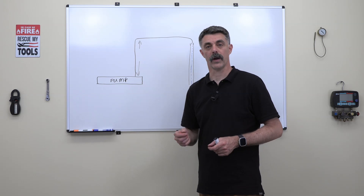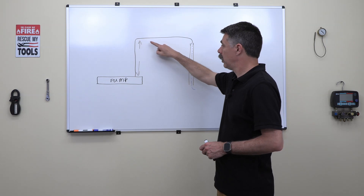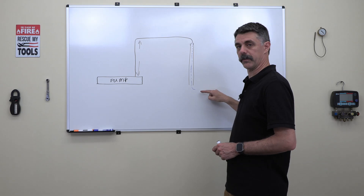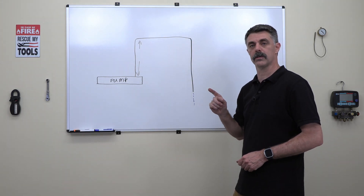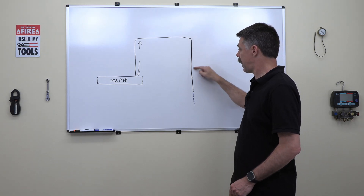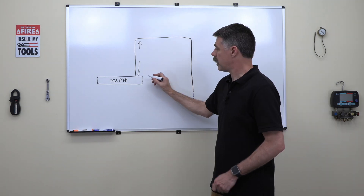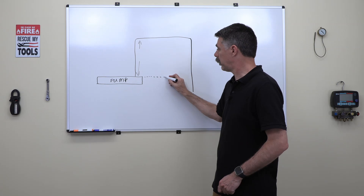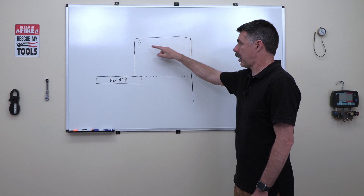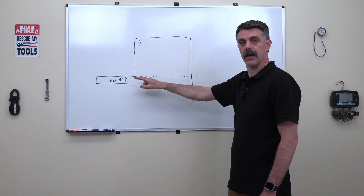The next piece is where are we going to drain this to? A lot of times, a pump will pump up and over and dump into a larger pipe to drain the water away. However, if a larger pipe is not available to put the tube into the top of, we may run that small discharge tube down below the level of the top of the pump. If we run that tube below the level of the top of the pump, we run the risk of having to reprime the entire system and damaging the pump if it's siphoned dry.